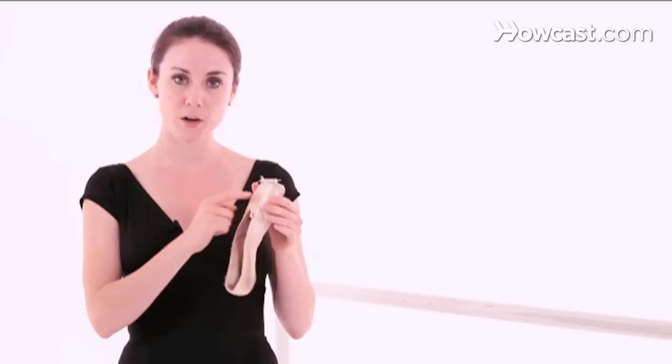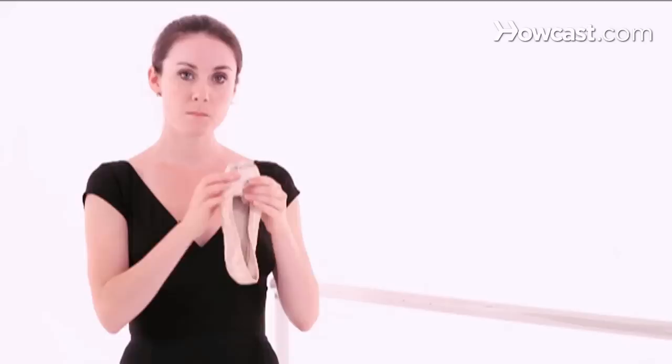Some dancers like to have a softer box, which is this area right here. Many dancers press on the box with the heel of their foot, or they can put it in between the hinge of a door and slowly close it, making the box become softer. You can also put a dish towel on top of the shoe and gently hammer it, but not too hard because you want to make sure you still have support in it.